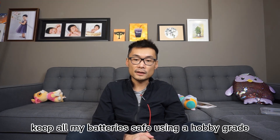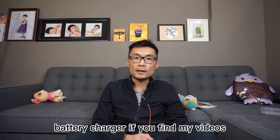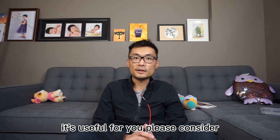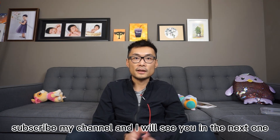That's how I keep all my batteries safe using a hobby-grade battery charger. If you find my videos useful, please consider subscribing to my channel, and I'll see you in the next one. Bye!